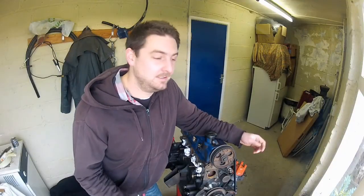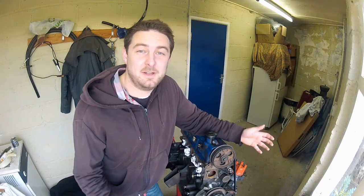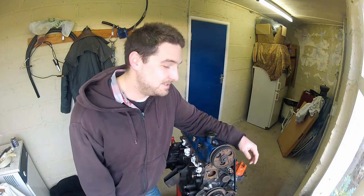Timing belt, cam belt, whatever you want to call it — the belt that destroys your engine if it breaks. Yes, that one. So with that frightening fact in mind, let's take a look at how to replace this thing.